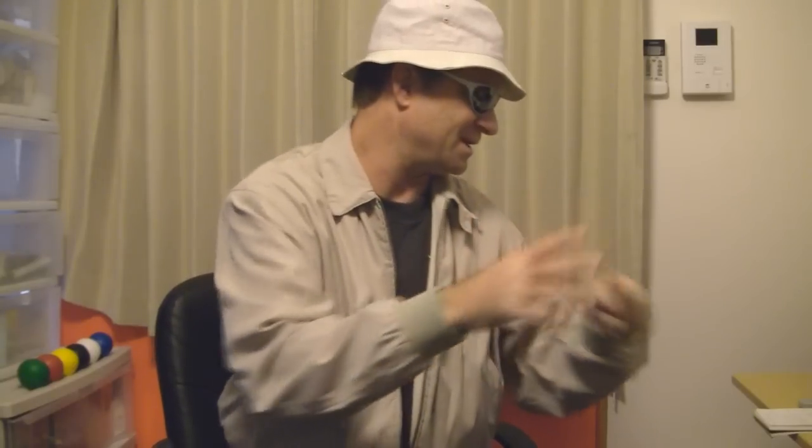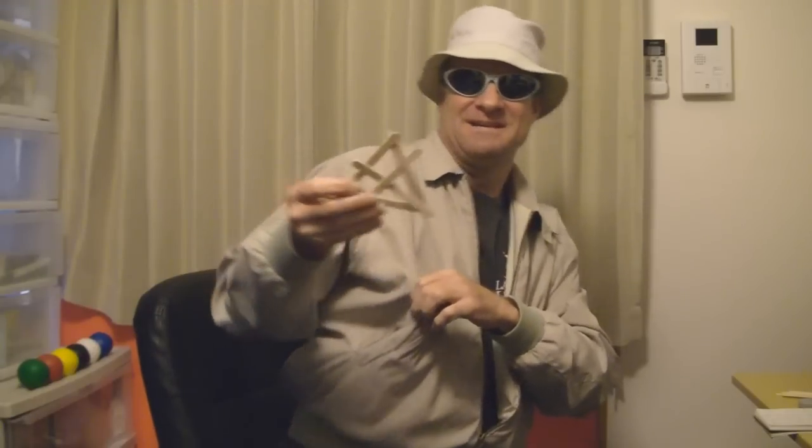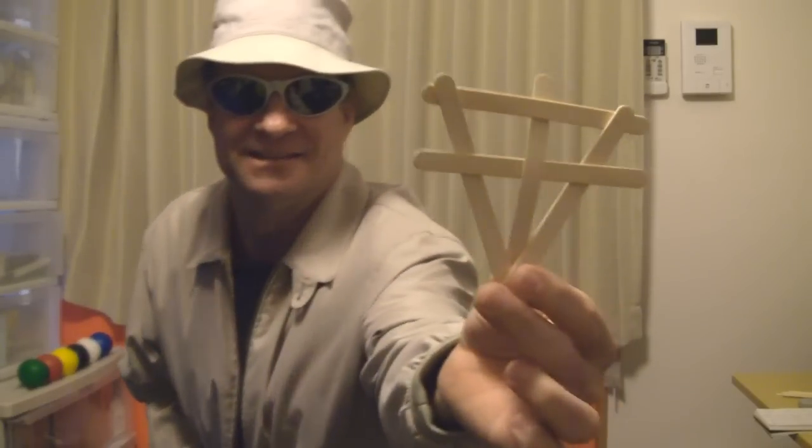I got one right here. Take a look. Exploding ninja star. Wait, that one already exploded. Huh? Those are popsicle sticks. I got another one in my pocket here. This one's intact. Exploding ninja star. Here we go, ready?